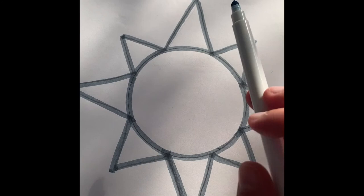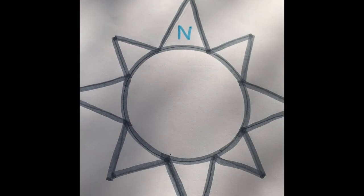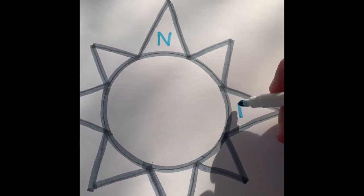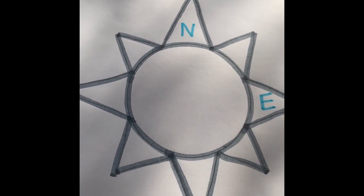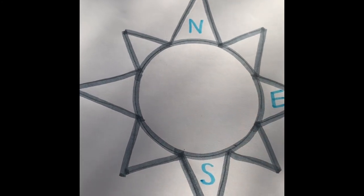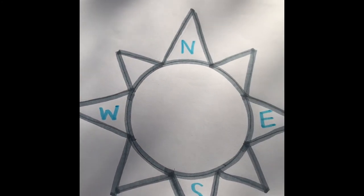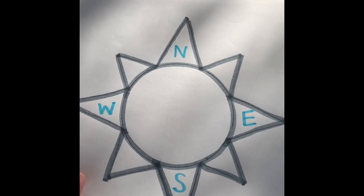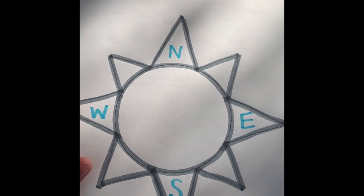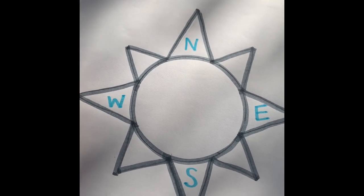Starting with the top over here, we're going to label it with N for north. Then we're going to go to our next big triangle and we're going to label it with E for east. Next we have S for south and lastly W for west. Explain to your child that north, east, south, and west are all directions that we need to follow when we are either driving or walking or going anywhere.